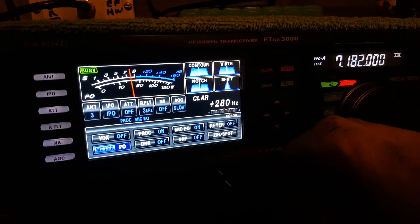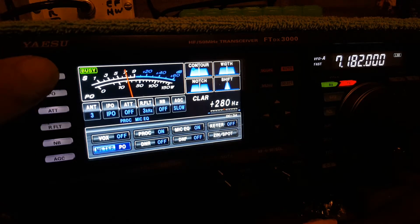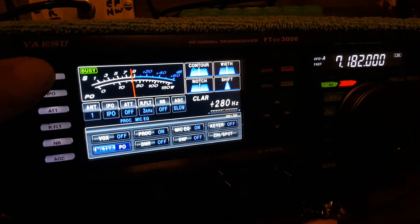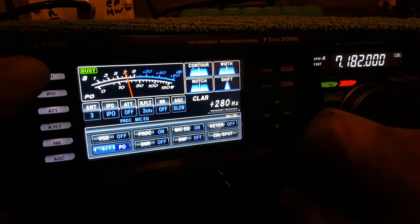With the dipole, you can't even copy the weaker of the two stations. This is the dipole. NFED. Dipole. Noisy — about S9. He was about S9.